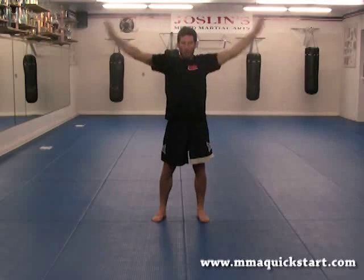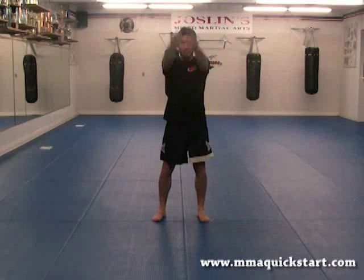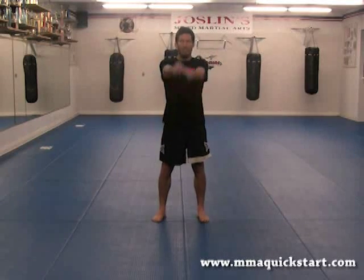Reverse directions. One, two, three, four, five, six, seven, and eight.